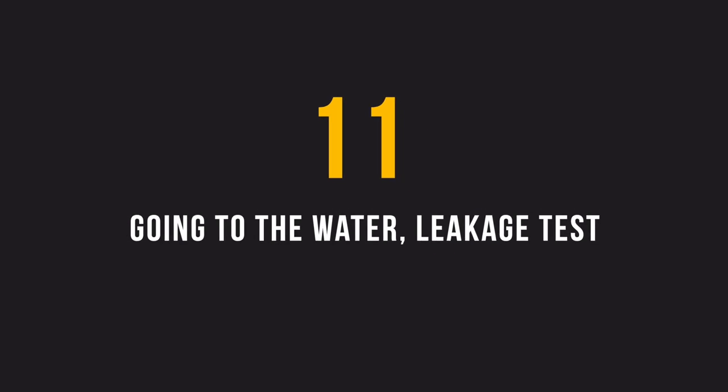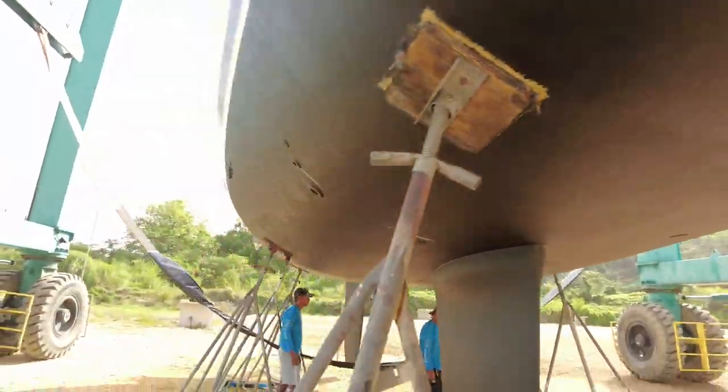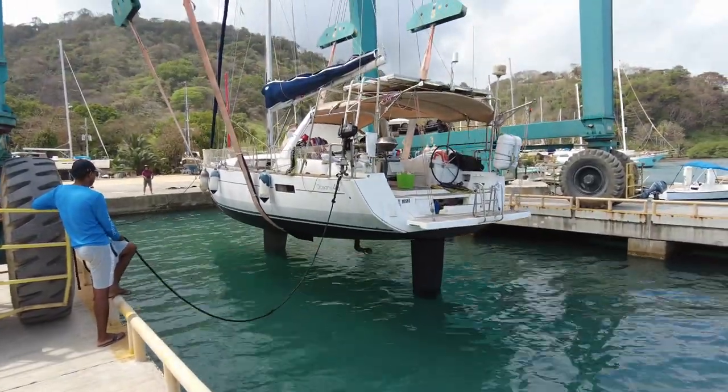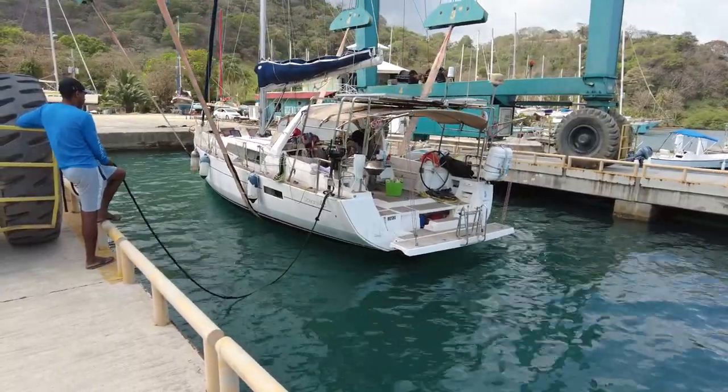We did it! Our saildrive is working and the engine is working - everything is fine and I'm happy. I'd like to remind you that this was a chance to see something very unique because nobody did this type of job - or probably somebody did, but nobody filmed it. We are ready to return back to the water. This plastic bag is just to avoid scratching the fresh anti-fouling paint.